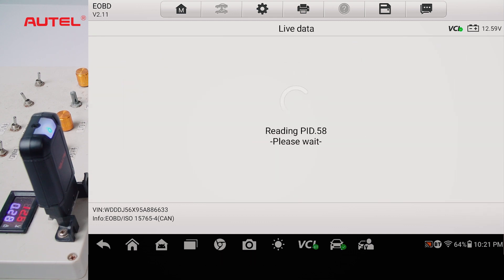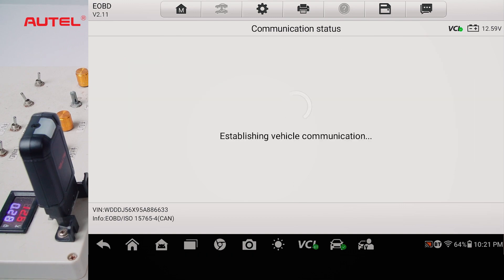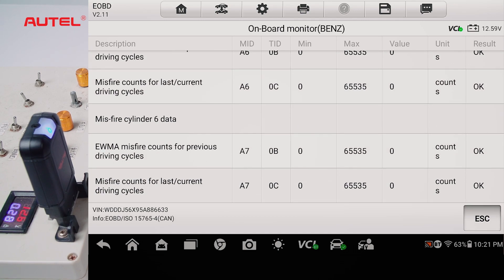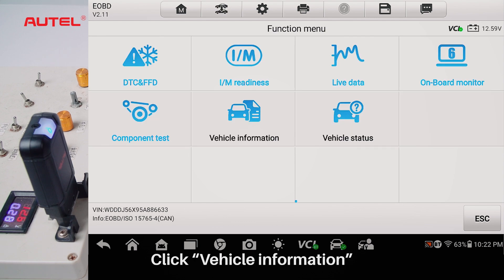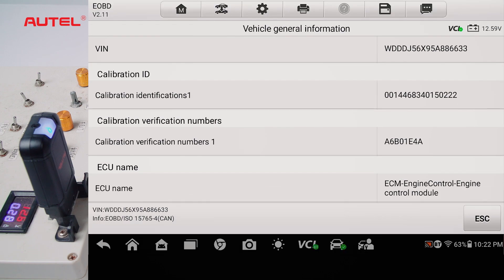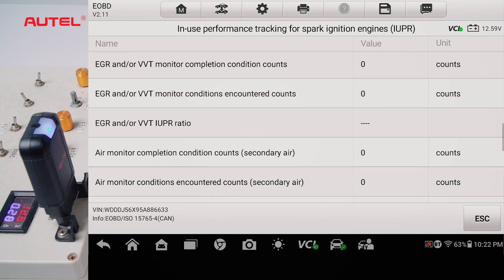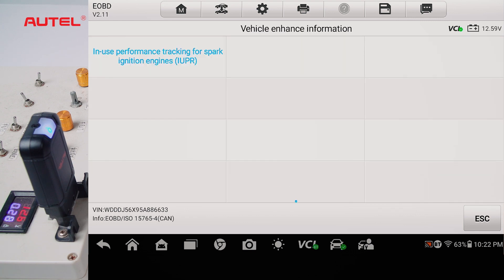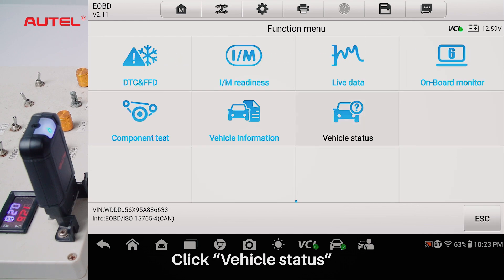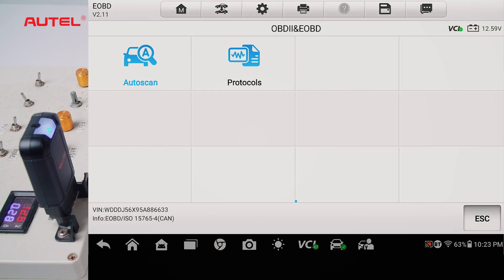Click Live Data. Click Onboard Monitor. Click Component Test. Click Vehicle Information. Click Vehicle Status.